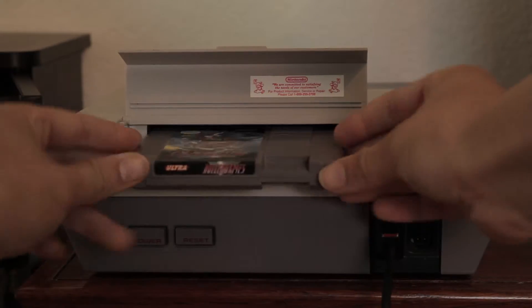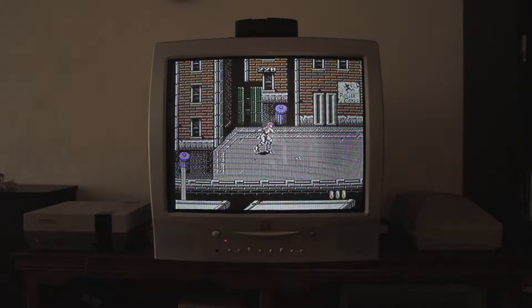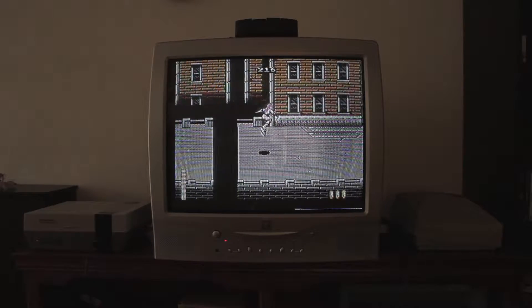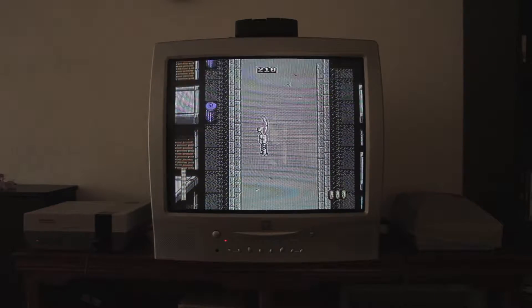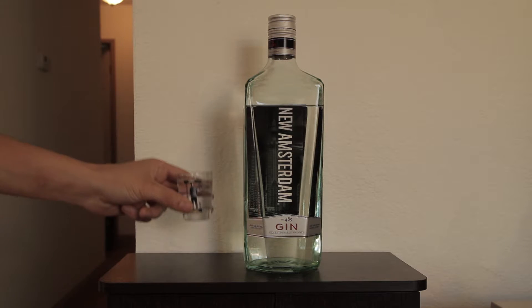And now, the moment of truth. There you have it, a front-loading Nintendo with a reliable cartridge slot. And while nothing lasts forever, with a little research and love we can keep our old consoles going for a long time. Plot twist — I actually did give myself some alcohol. Cheers!